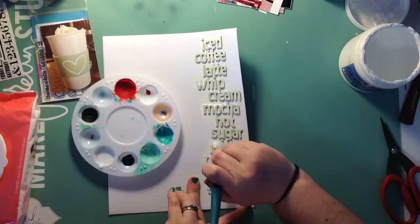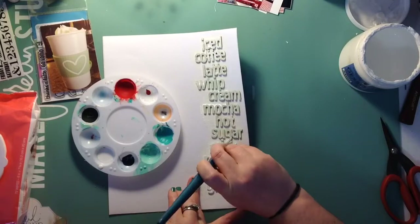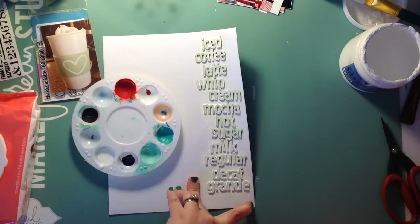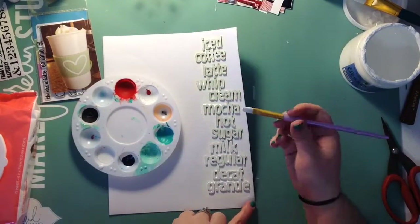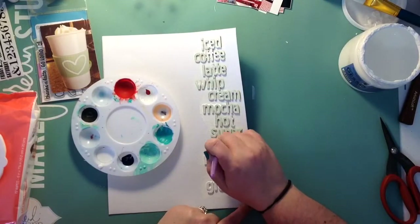I'm playing and I'm having fun, that's all that matters. I had in mind what I kind of wanted it to look like — I wanted the white on white — but it kind of went a little different towards the end, and I actually like the way it turned out. I had a lot of fun with this layout.